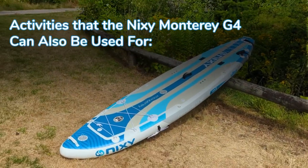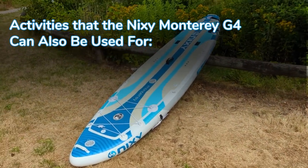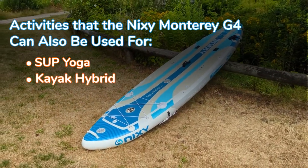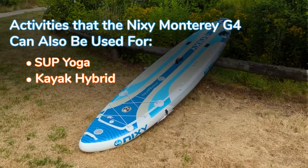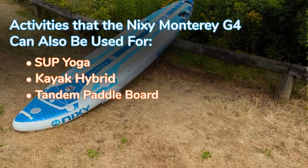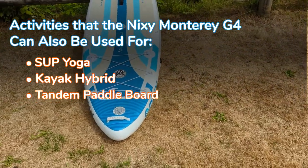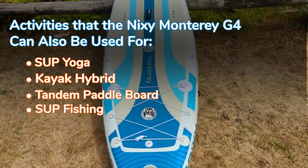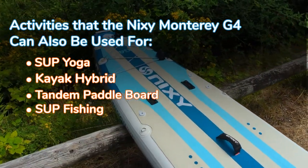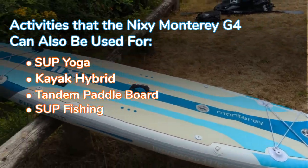What sub-activities can you use the Nixie Monterey G4 for? You can use this board for SUP yoga. It's a great kayak hybrid — I paddled it as such and it went really well in the water. It's also a great tandem inflatable paddleboard, as well as perhaps the go-to choice in Nixie's lineup for fishing. It comes with 10 action mounts, Scotty mounts, and a lot of room for gear like tackle boxes and crates.